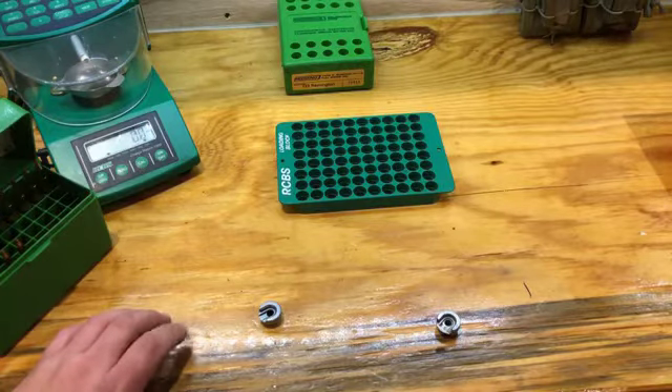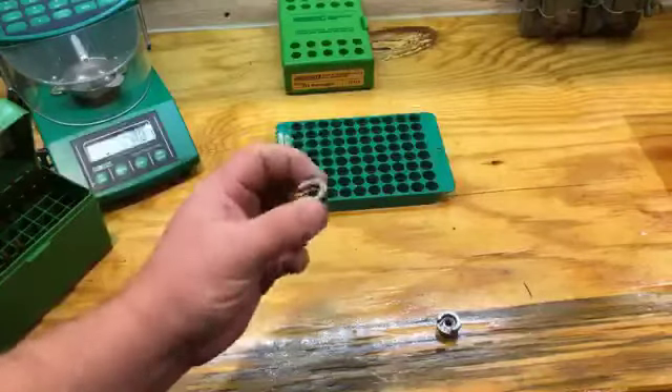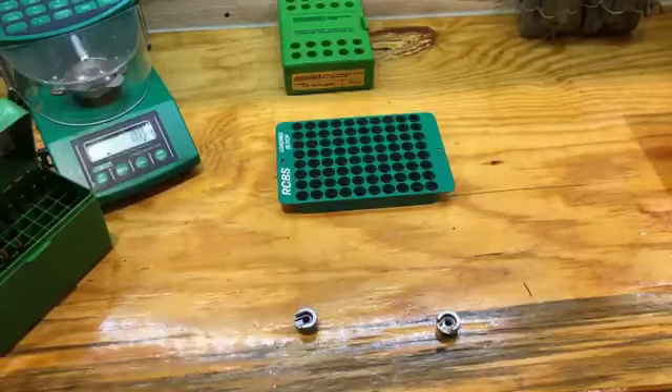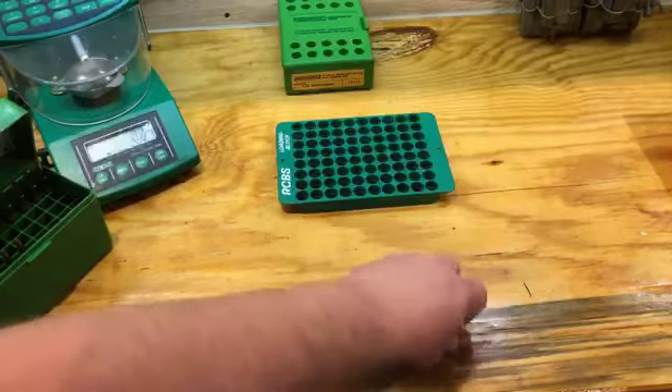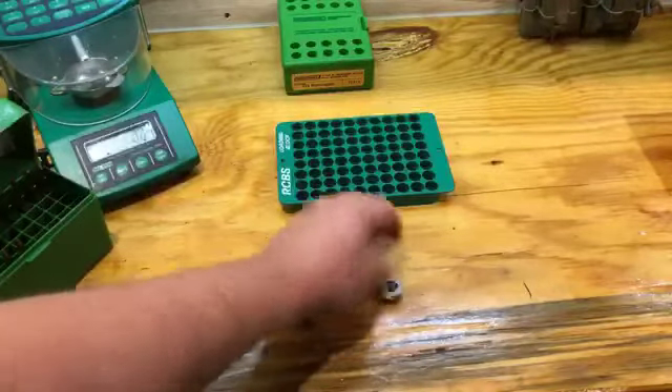Redding actually makes a competition set that offers shell holders in multiple different thicknesses so you can fine-tune headspace. Another trick some folks will do is take one of these on a stone and hone it down to give themselves a little bit more room.